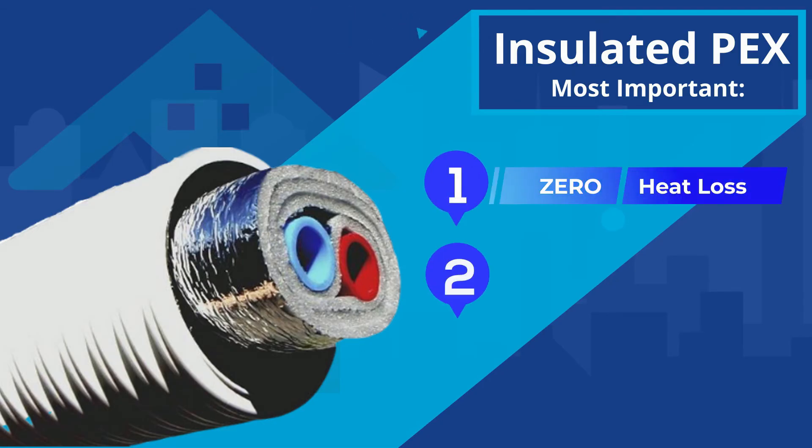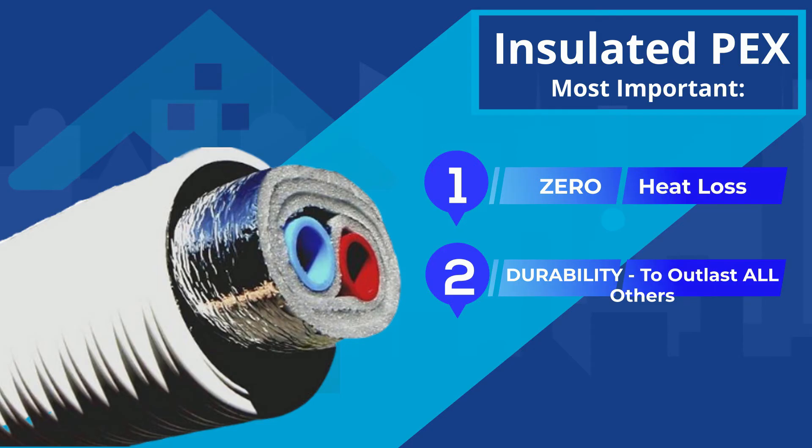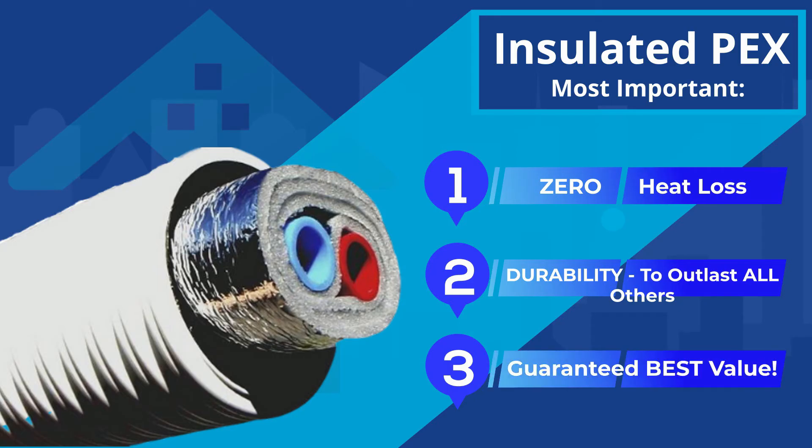Second, to be so durable that it outlasts your lifespan and the building it's heating. And third, to provide the guaranteed best long-term value — because we are burning wood to save money after all, right?